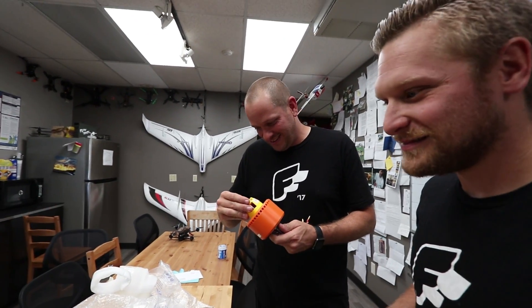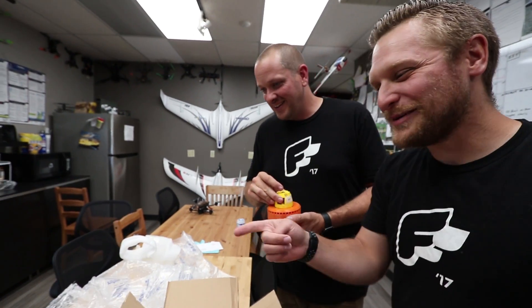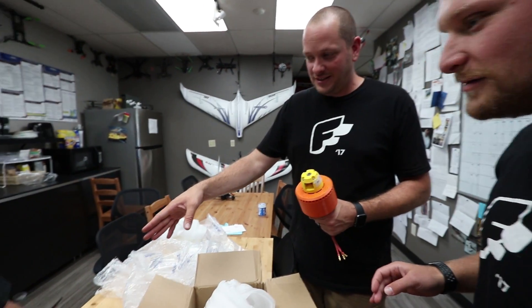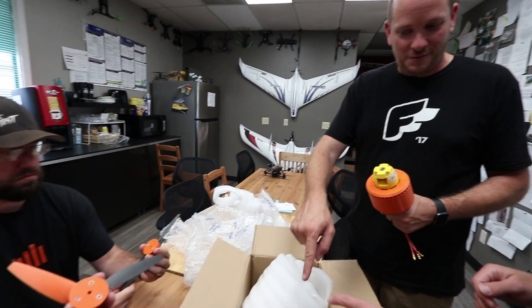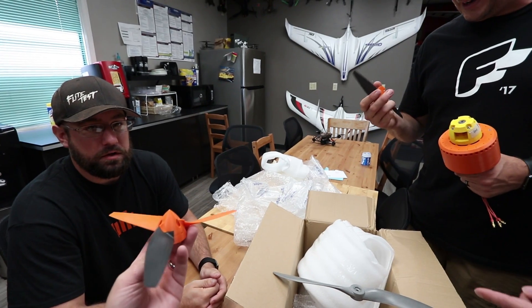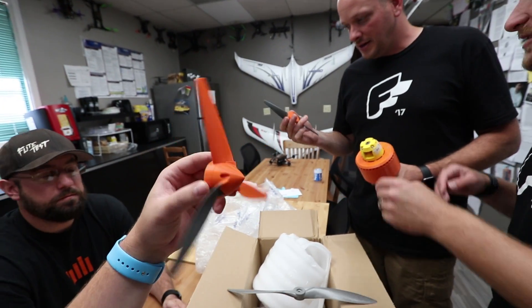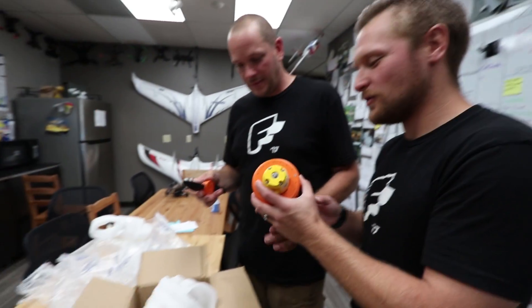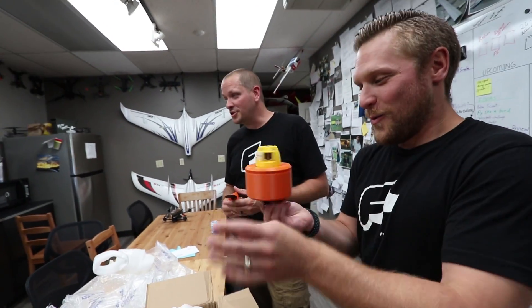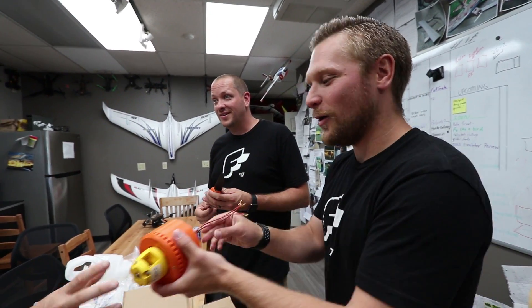We did call him out on a 3D printed prop. Stefan's like 'that's 3D printed' and I was like 'no that's not, but those are.' This is showing the technology. I think you did both of them backwards. Oh it's a pusher - that's why! It works best on a pusher configuration. So this is what we need to do - the 300 percent Arrow should be a really good application.